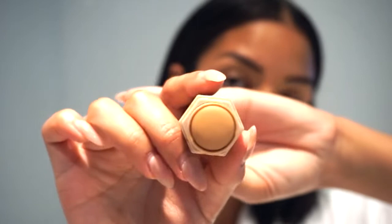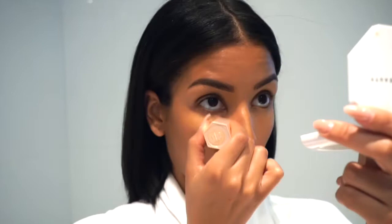I personally like to conceal my under eyes, my nose, and my chin. To conceal my under eyes I'm using the Fenty Matchstick in the color Caramel. Now we're going to grab our beauty blender and blend out your concealer.